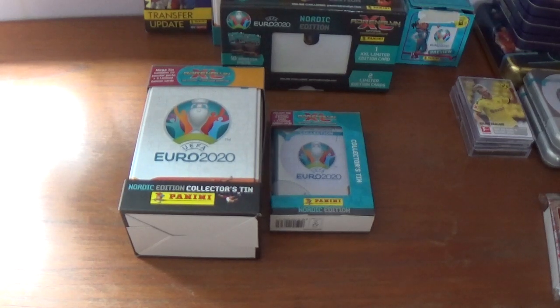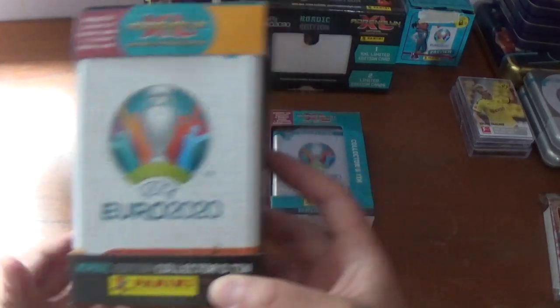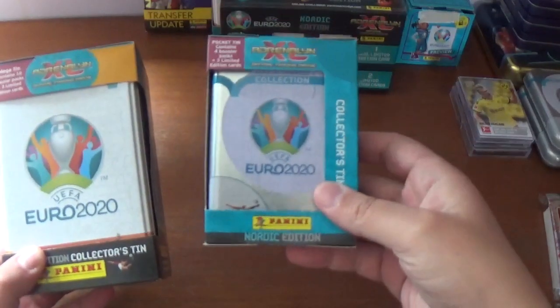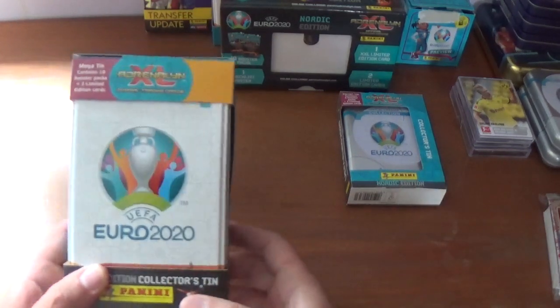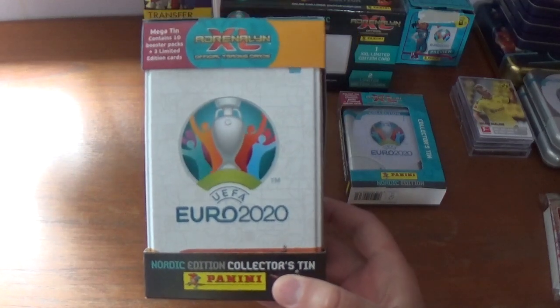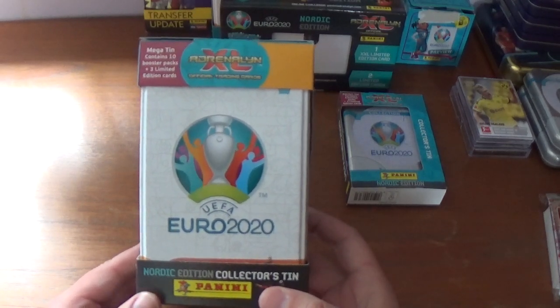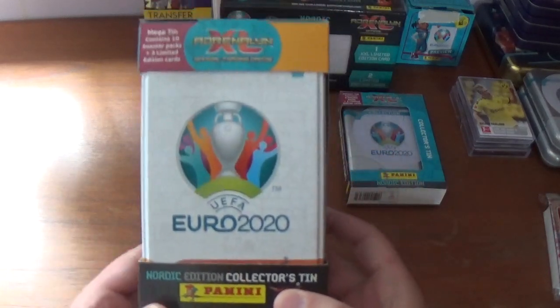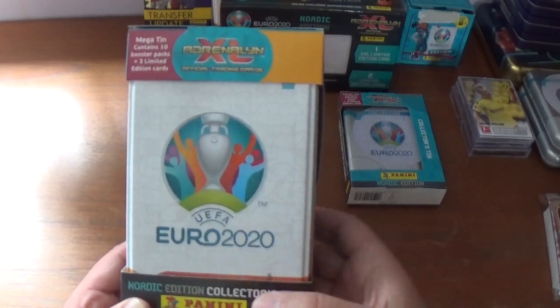Hello again everyone, welcome back to the All Things Football YouTube channel. Today's video is an opening and review of a Megatin Nordic Edition and a Mini Tin Nordic Edition for the Adrenaline XL Panini official trading cards for UEFA Euro 2020. The Megatin Nordic Edition collector's tin contains ten booster packs and three limited editions.